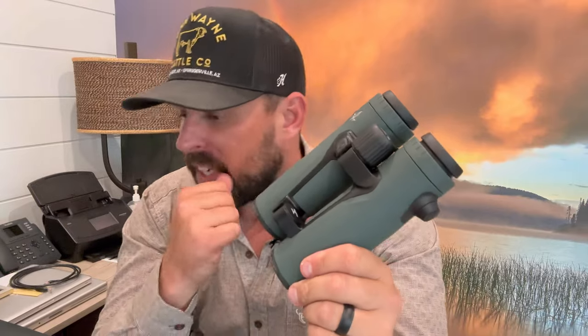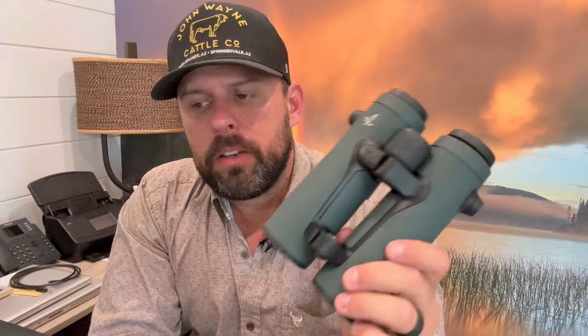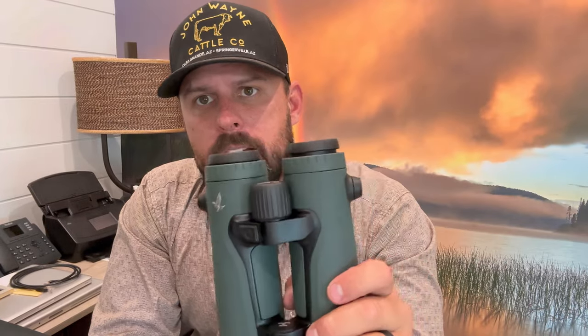The Swarovski EL Range 10x42s — what I'm reading about and what I understand about the technology is that you can use your application on your phone. You can download the EL Range app and load ballistic data in there.